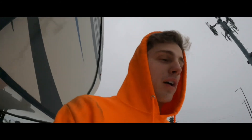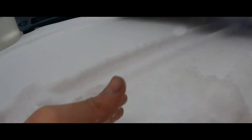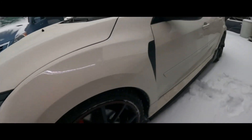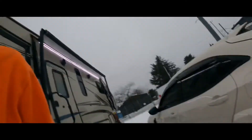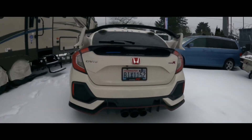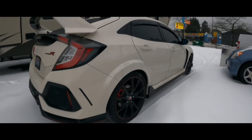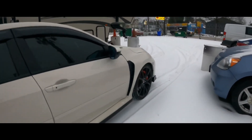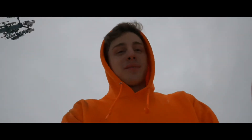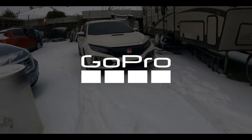I took the Type R for a spin in the snow and it did so good. I'm surprised — with all-season tires it didn't get stuck at all. It drives through snow like butter. Wow, what a beauty! Had to go help out the BRZ owner though — he got stuck in the snow. Anyway, say goodbye, see you on Monday!